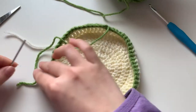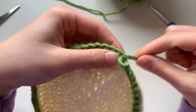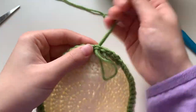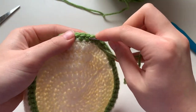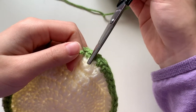I'm fastening off the green yarn by pulling through the final loop and pulling it tight. Now I'm going to weave in that green end in an up-and-down pattern for the first couple of stitches, then weave it diagonally through the single crochet stitches — through about five stitches — then pull it tight and cut it off.